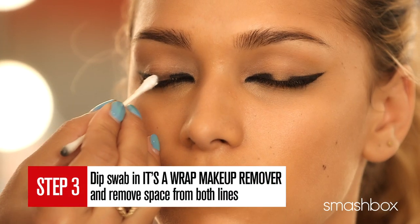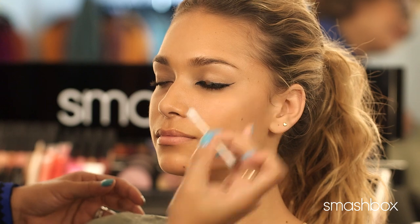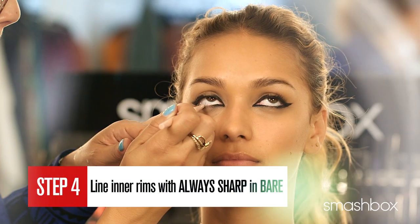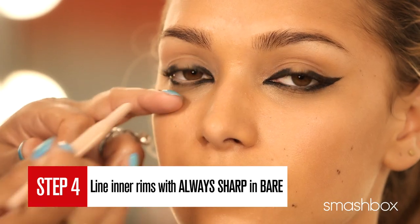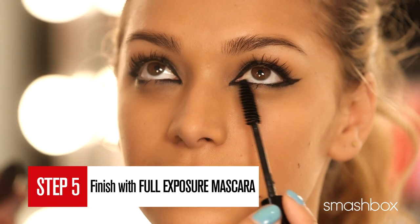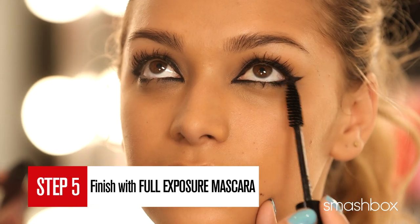Remember, the more space you leave, the more dramatic the look. If you've taken off too much liner, just go back and redraw the line. Next, line the eyes on the inner rim with always sharp in bare — this will make the eyes appear bigger and brighter. And to finish, a generous coat of Full Exposure mascara.